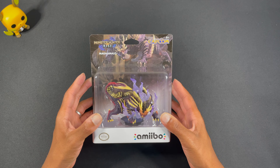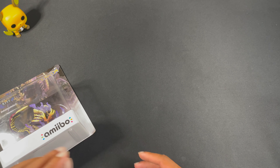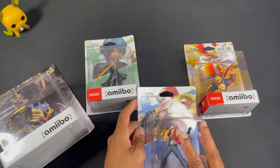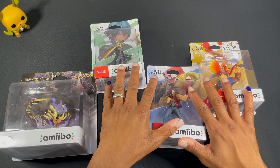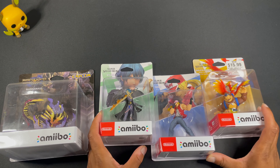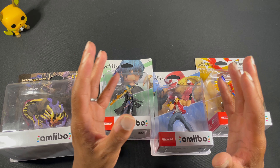Alright, so we have this Amiibo. Let me see if I can do something real quick. So I have all these Amiibos I need to open, so I figure it's probably best to open them all at once. I've been meaning to open these three. I currently have all the available Smash Bros. Amiibos, and I just haven't opened these three because I kept saying to myself I will eventually make a video about them on YouTube.